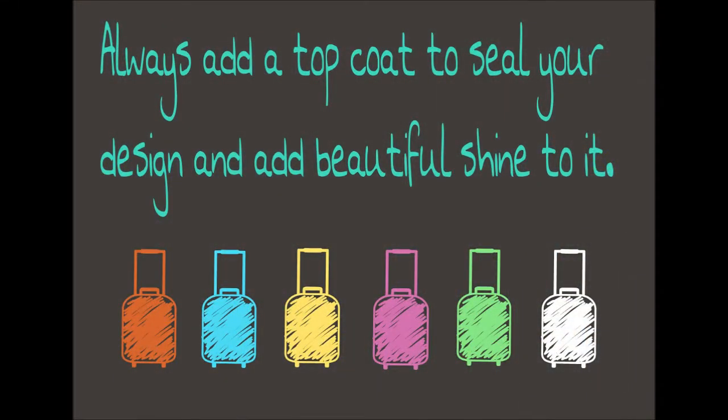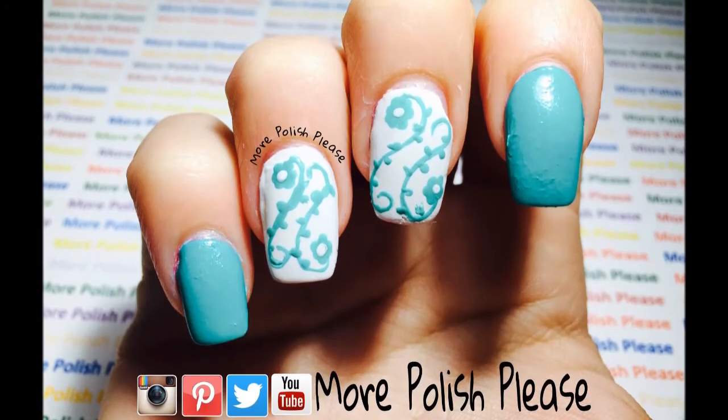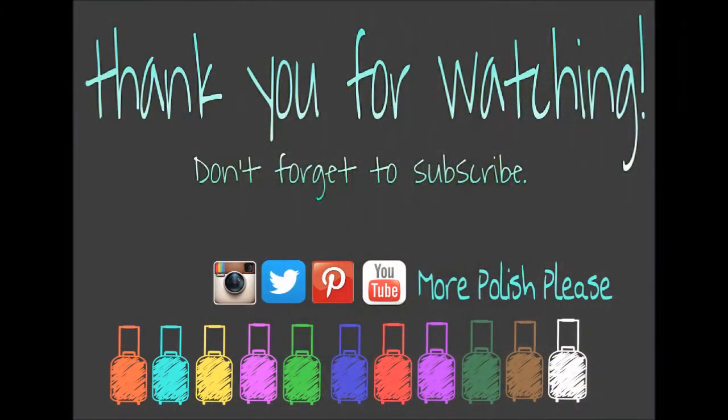And you're all done. Thank you for watching. I hope you enjoyed the design, and for more you can check out my Instagram and subscribe to my channel.